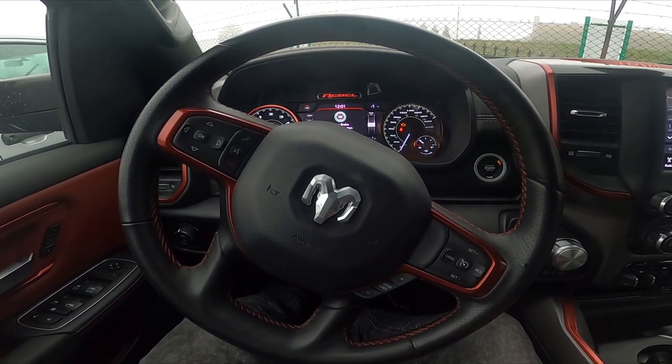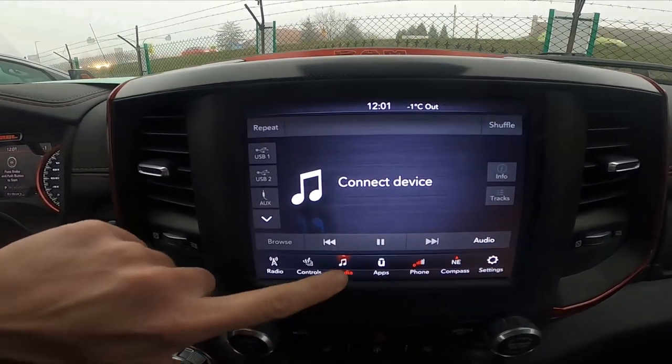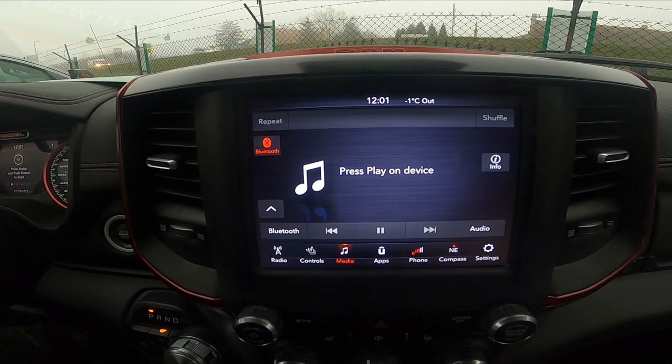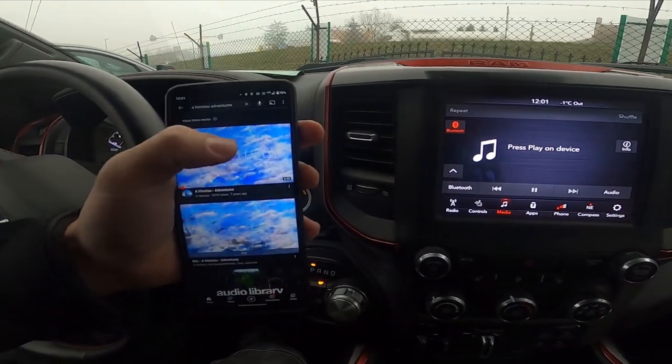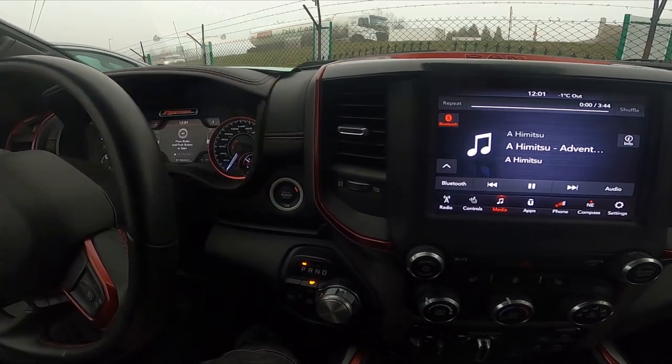In the beginning, make sure that your smartphone is paired with the car, and then on the screen display go to Media and go to Bluetooth. Now you can play any music you want on your smartphone and it will be played via the car's speakers.